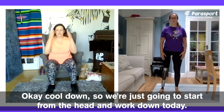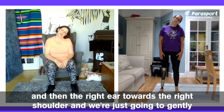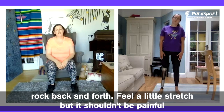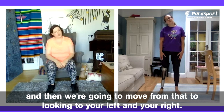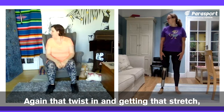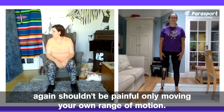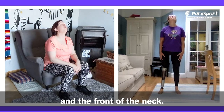Cool down. We're going to start from the head and work down today. Take the left ear towards the left shoulder and then the right ear towards the right shoulder, and gently rock back and forth — just feel a little stretch, but it shouldn't be painful. Then move from that to looking to your left and your right — that twist and getting that stretch. It shouldn't be painful, it should only move in your own range of motion. Then looking up and down, getting the stretch in the back and the front of the neck. You should feel it across the top of your shoulders.